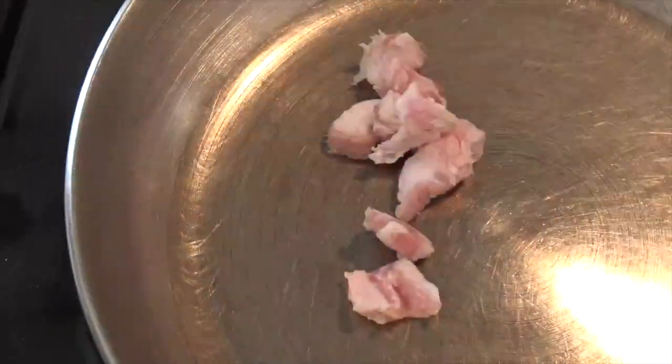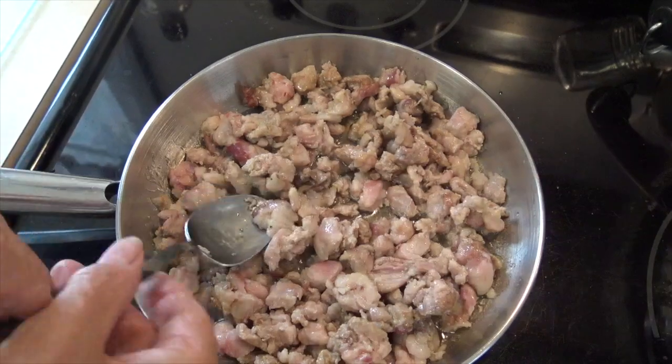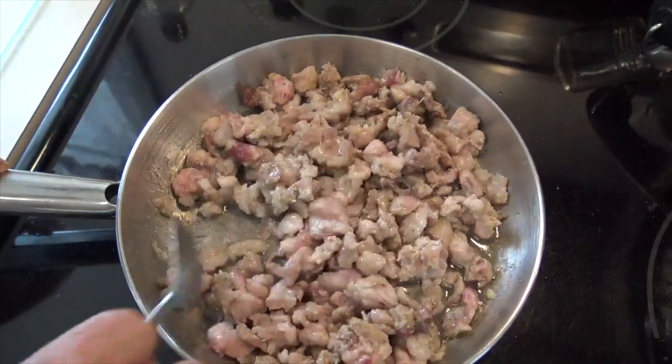Now you want to do your cooking or your rendering on low heat. If you do it at high heat, you're probably going to burn your pork fat and it won't have a good flavor.